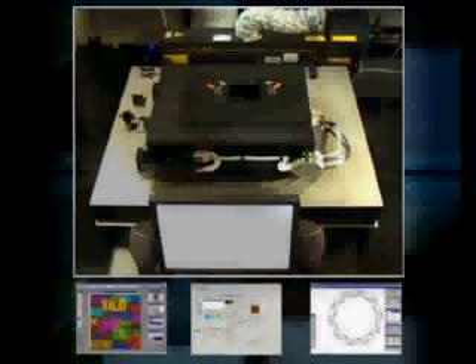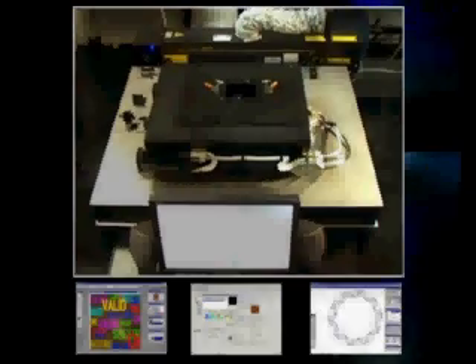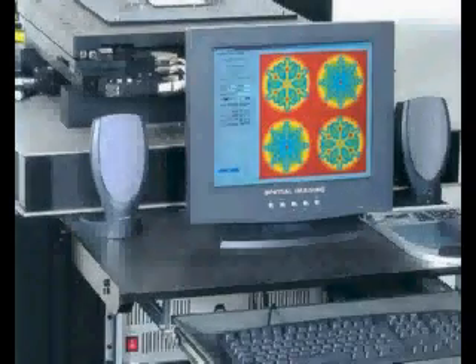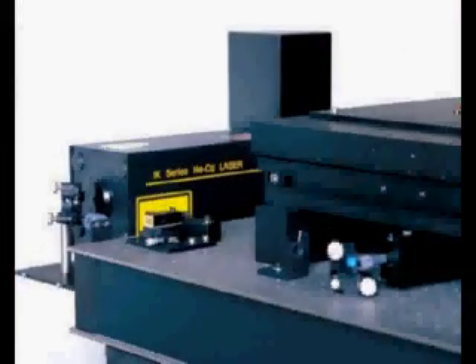The Lightgate V4 printer offers all hologram companies a cost-effective alternative to training hologram makers and providing large, expensive laboratories. The system fits in a compact 1.5m square and can be operated by any competent computer graphic designer familiar with Adobe Photoshop and Adobe Illustrator. You probably have people in your company with these skills right now.